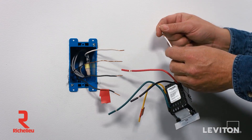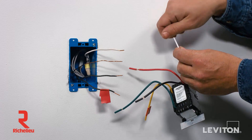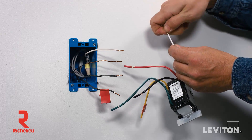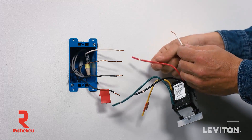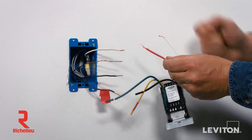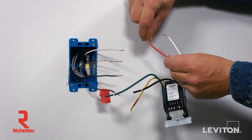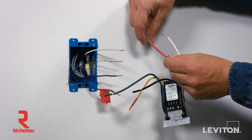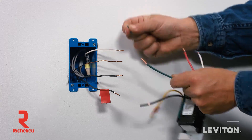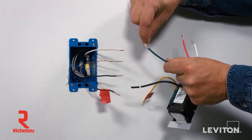The ends of the wires on the device have been prepared so that a small piece of insulation can be easily removed to expose the correct amount of conductor needed for terminating. With your fingers, pull firmly on this insulation to remove the pre-stripped section. Next, twist the exposed stranded copper wiring in a clockwise direction to prepare it to be terminated. Twisting it clockwise helps make it easier to secure with a wire connector. Remove the insulation and twist the stranded copper wire for all wires you plan to terminate.